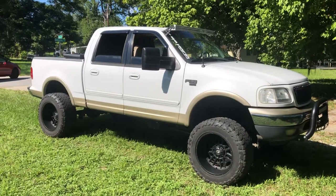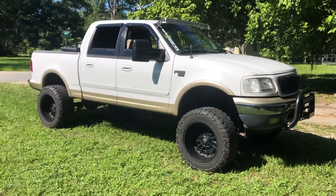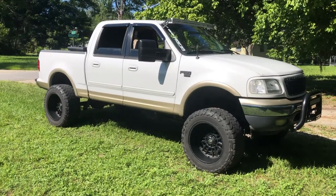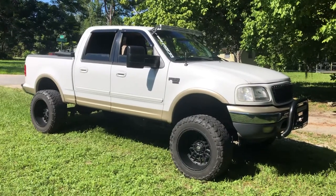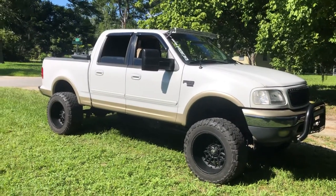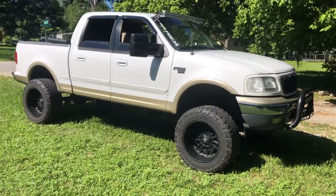For any of you guys looking for ideas on your 10th gen, I hope this helps and gives you some ideas. I really love this truck — I never thought I'd say that about this generation, but anyway, I just wanted to show the little bit of stuff I got done.